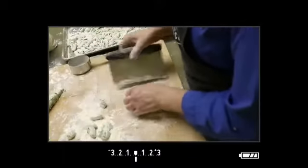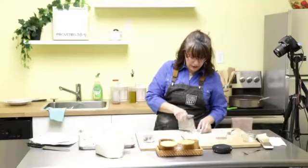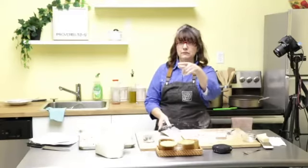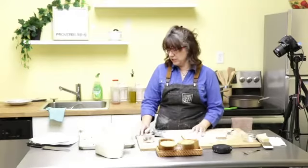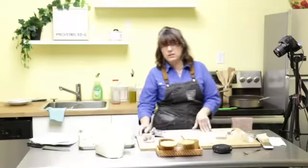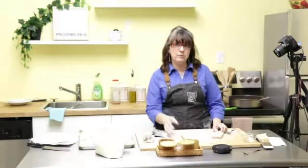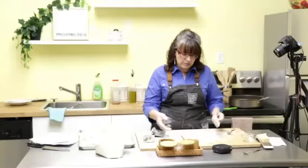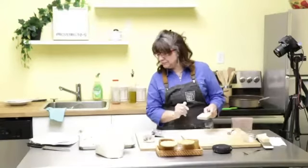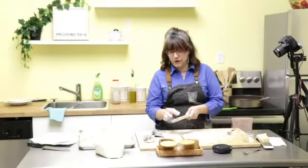How many people does this recipe feed? It depends on what else you're serving. If you're doing it with chicken like someone mentioned, it could probably serve six people. If it's just the gnocchi, maybe four. It also depends on appetite — I can put my share away when it comes to pasta! I'd say anywhere from four to six.